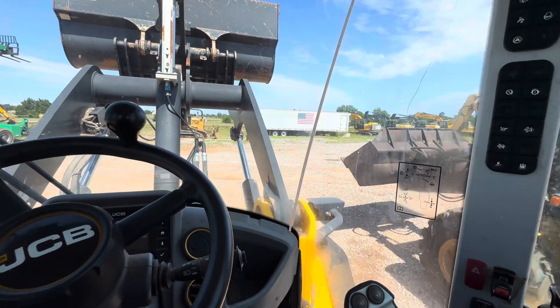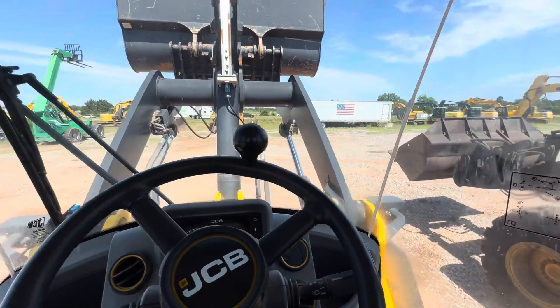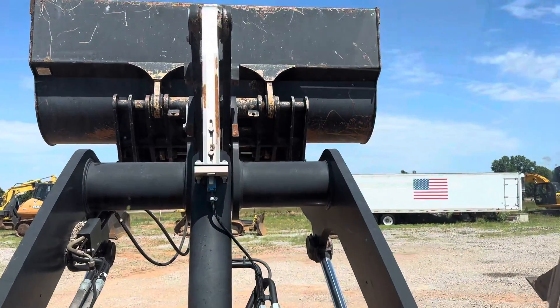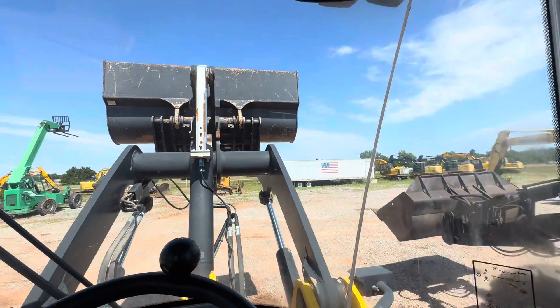Hi, this is i35equipment.com. Today we're in the JCB 427 wheel loader, and we're going to be showing you how to operate the hydraulic click attach system on this machine. It is a two-handed operation, but I'm just going to go through everything.